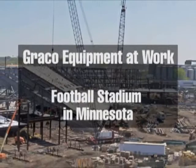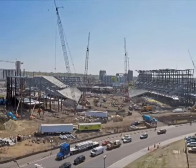A new football stadium for a Big Ten school in Minnesota was completed in July of 2009. This stadium was the first LEED certified collegiate or professional football facility in the country.